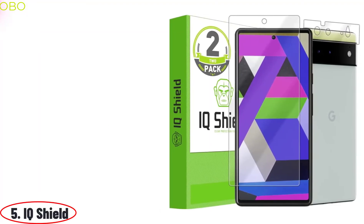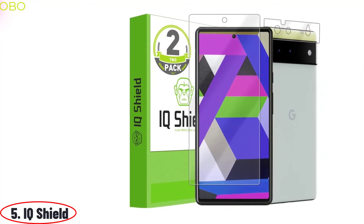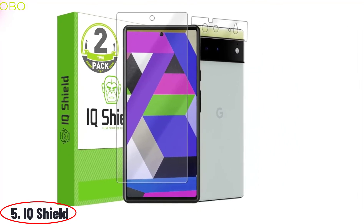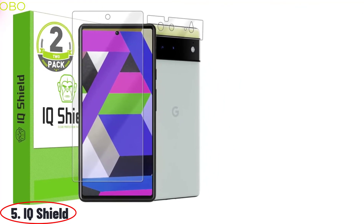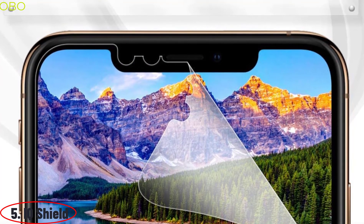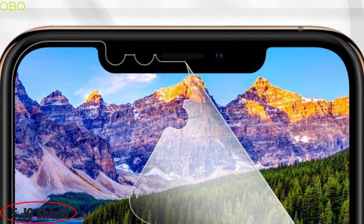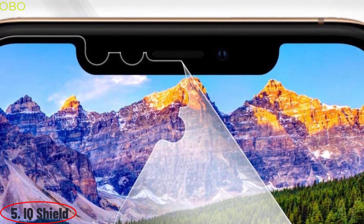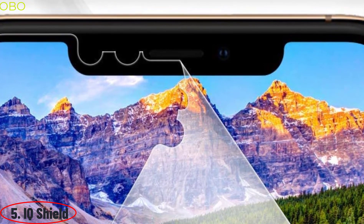Number 5: IQ Shield. IQ Shield is the best screen protector for Google Pixel 6 with camera lens protector, anti-bubble clear film. IQ Shield has a 9H hardness to protect your device's touchscreen from impacts and scratches. It is also anti-fingerprint and bubble-free, so you'll have a clear view of your phone's beautiful design. IQ Shield screen protector compatible with Google Pixel 6 has 99% UV protection that keeps your screen from the harmful rays of the sun, and it's always up to date with the latest technology and designs.